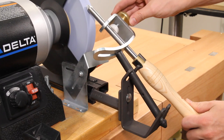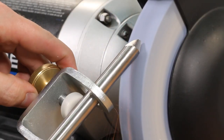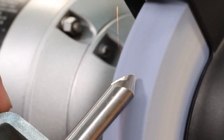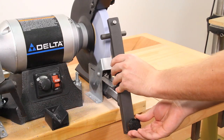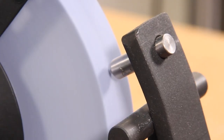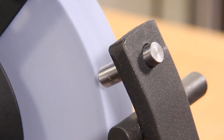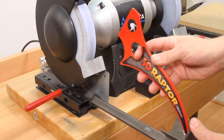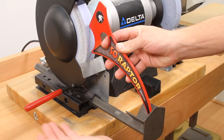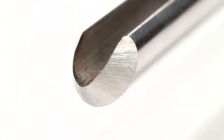The Vari-Grind 2 Jig restricts side-to-side movement to prevent the tool from slipping off the wheel face while sharpening. The Diamond Dressing Jig helps keep the wheel face cutting fast and cool by removing embedded metal from the wheel face as needed. And the exclusive Raptor setup tools make setup fast and easy while ensuring consistent, repeatable grinds every time.